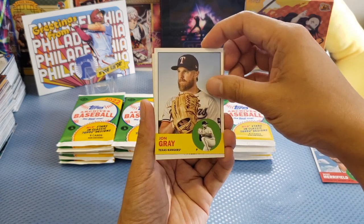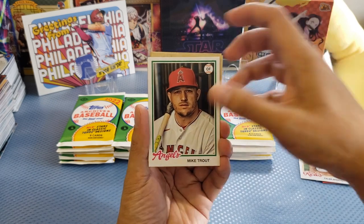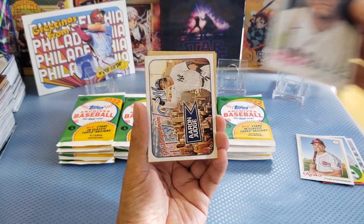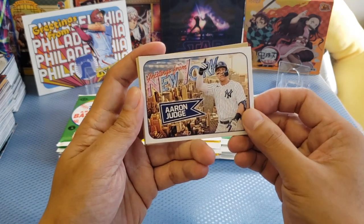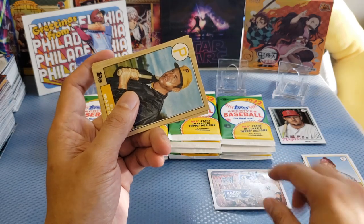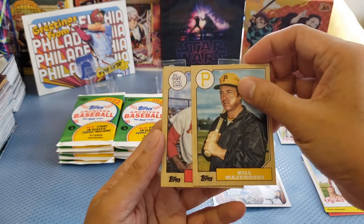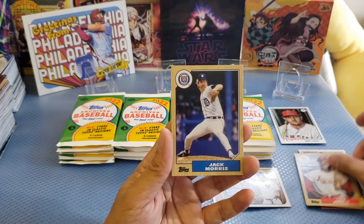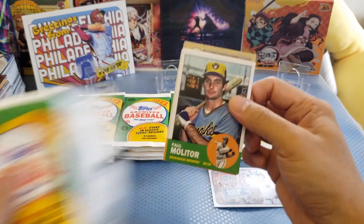The first card is Whit Merrifield. At the back it looks really cool — very classic, just like the previous ones from the Archives. We got Stephenson, then Mike Trout — a common base card. Not bad! If you are a Mike Trout fan, you're definitely gonna love it. Our first pack has a Mike Trout. And we got the first insert — Aaron Judge. Really nice insert, and at the back you can see a postcard design — definitely keeping this one.